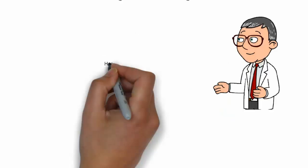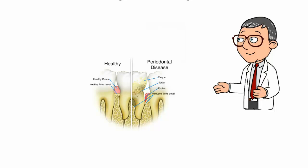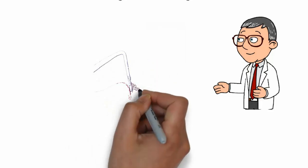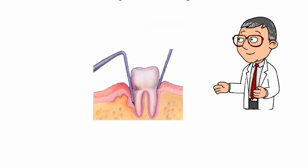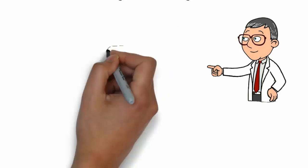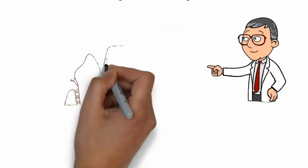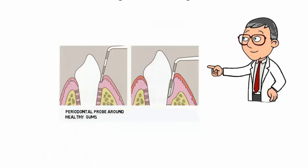Then, and this is critically important, you need to have your gums evaluated and six measurements per tooth need to be made with a periodontal probe. The instrument is placed between your gum and your tooth and a measurement is taken in millimeters. Healthy numbers are one, two, and three millimeters — anything greater than three and bleeding is a sign of gum disease.